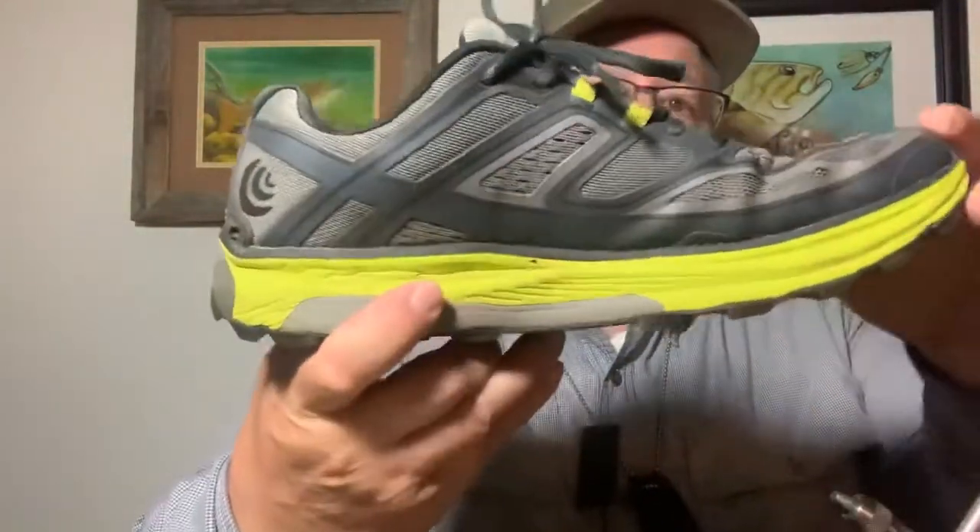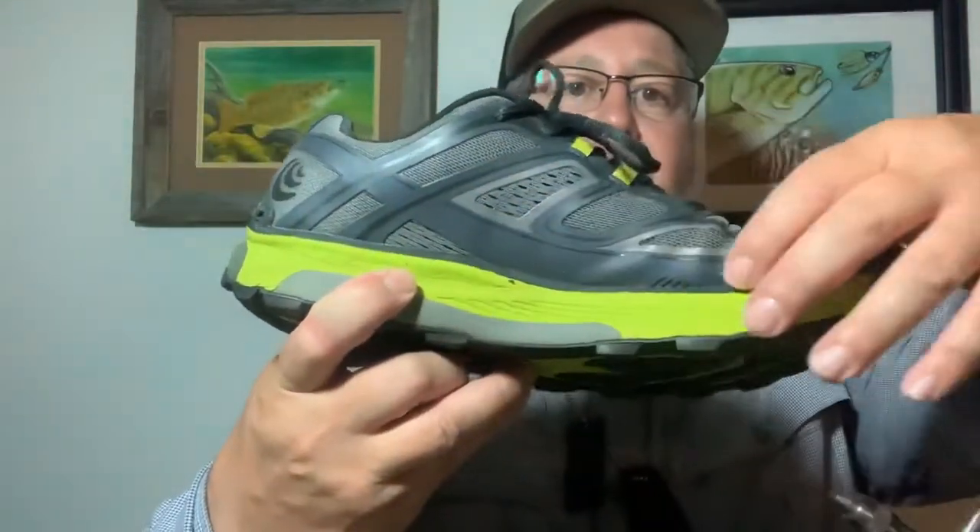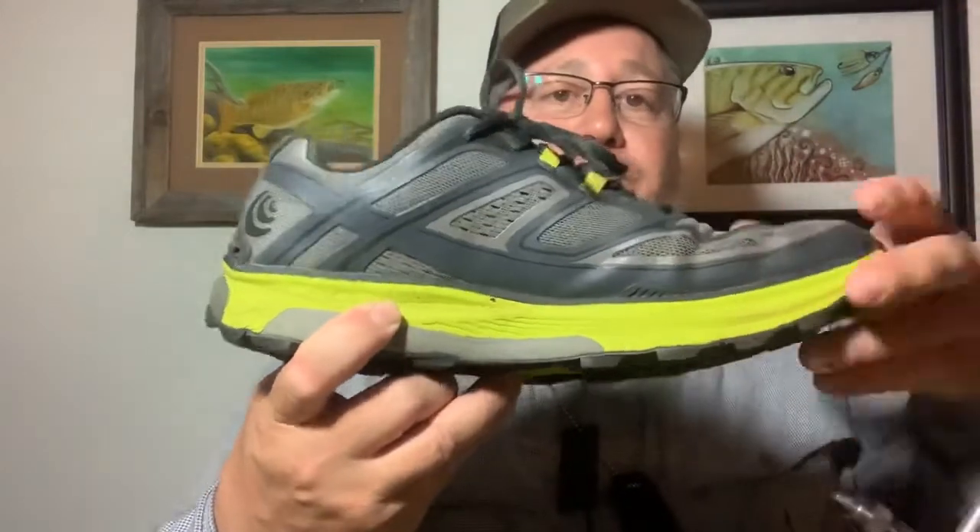Once we got off trail and I set them out along the lake, they were drying out pretty quickly. I will say that they drained really quickly too. When I was wading — which I wouldn't recommend for this shoe, again this is a torture test — the excess water drained almost immediately coming out of the creek. It has lots of ports, lots of areas where it can dry out and drain, including some ports along the bottom of the sole.